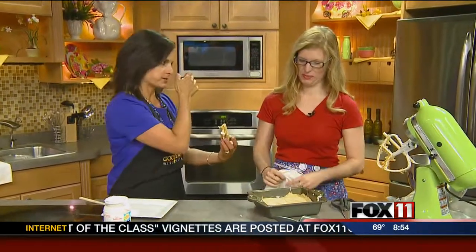The recipe is on their Facebook page and at FoxEleven online — click on Good Day Wisconsin. Visit Angie at DIY on Broadway. Thank you so much!